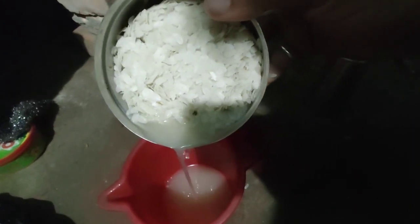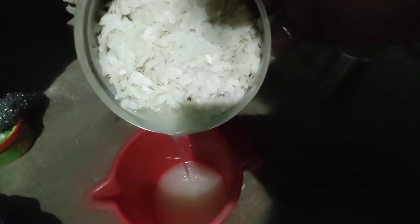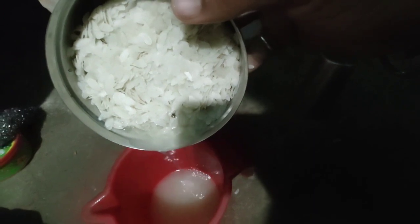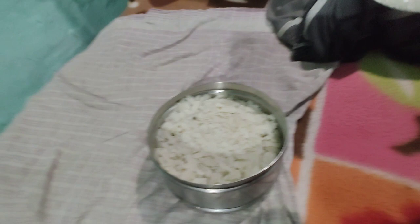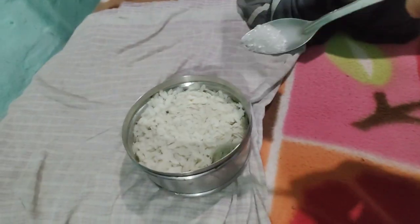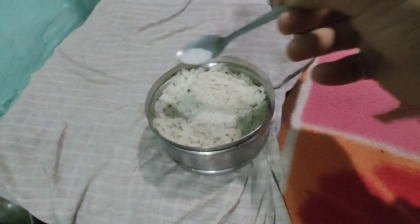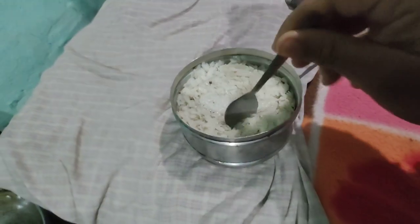I will add the garlic. I got a little green, I also got a little green. I will mix it well.